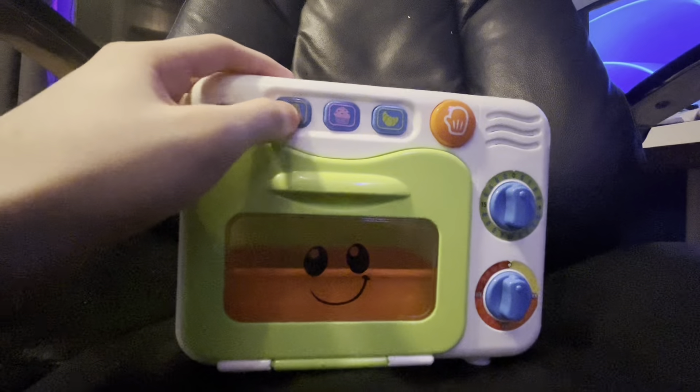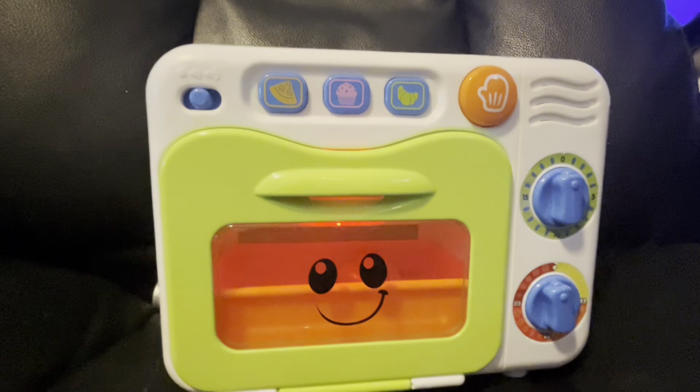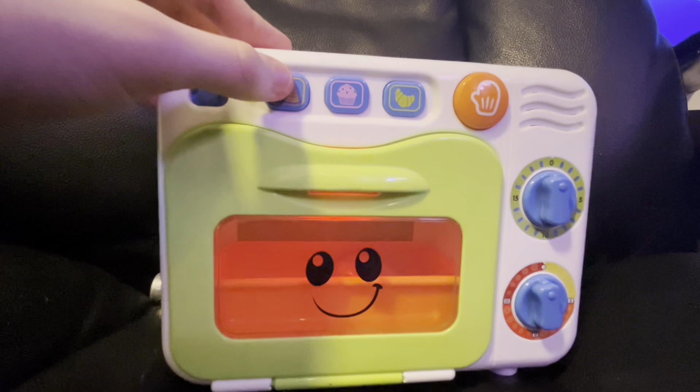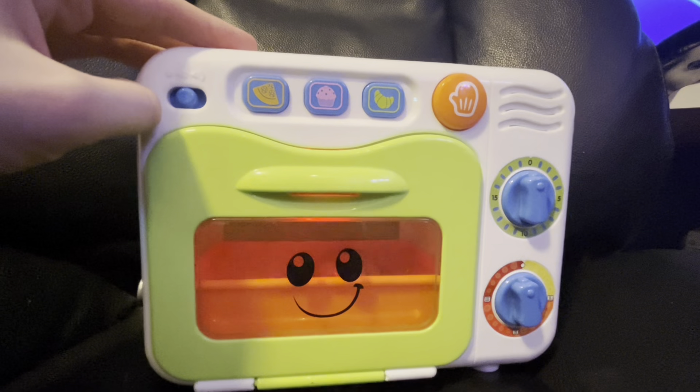A pizza is shaped like a triangle. It tastes good.